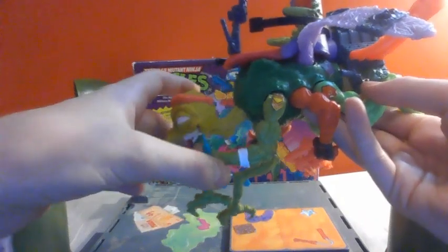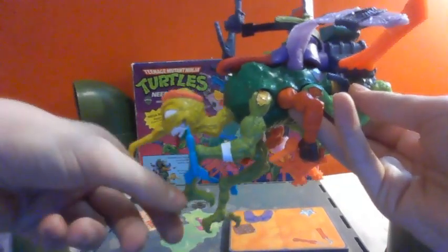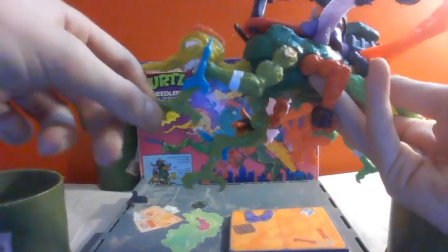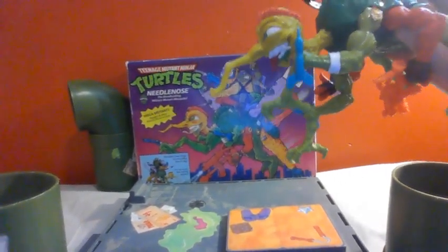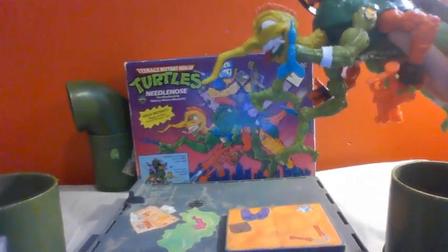He's got great Teenage Mutant Ninja Turtle detailing in the foot here, which actually reminds me very much of this guy's foot — like a little chicken foot. That's pretty cool. He's got great detailing on the foot, and then a little bandage here. Just all-around great detailing with holes and stuff.